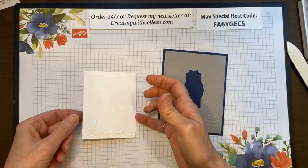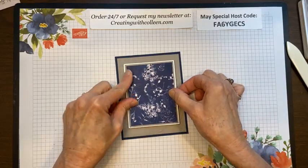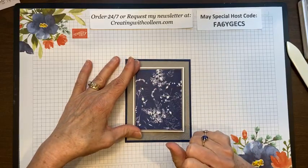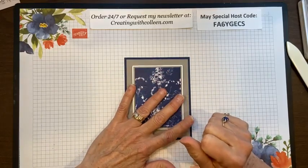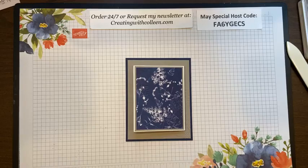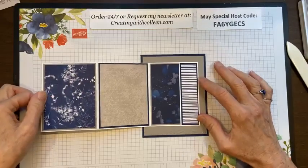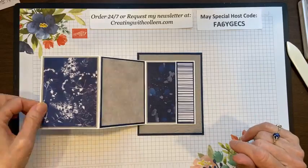Mary made this on Saturday at stamp club. The stamp club that Mary is in has been with me — I kid you not — for 20 years. I became a demonstrator in October 2001 and stamped with some of the gals at Messiah Lutheran Church in January 2002. To this day we meet every month. The friendships you make — we go to lunch afterwards — it's just amazing. I've been blessed by it in so many ways.